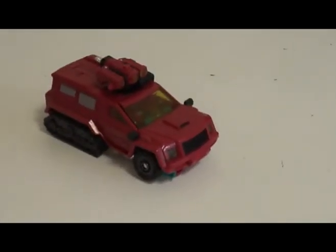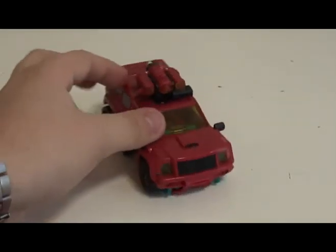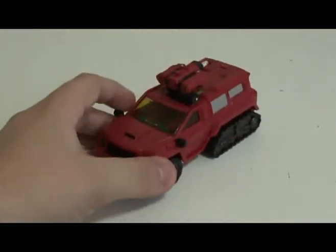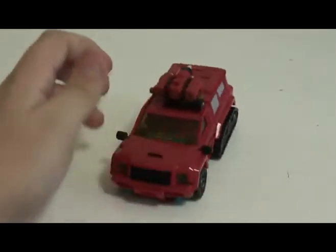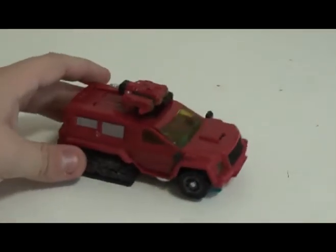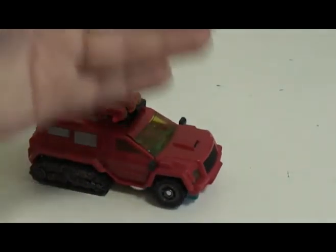Perceptor transforms into what can only be described as a truck with tank treads. It's basically reminiscent of his Transformers Animated design. I'm not sure if I'll be able to actually provide a picture, but if it happens, it'll be here.